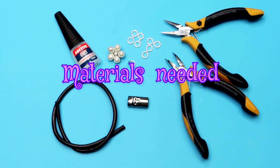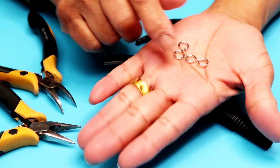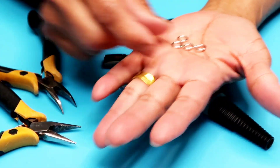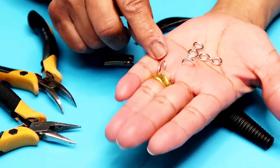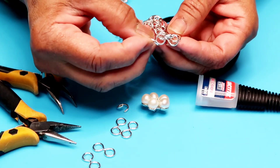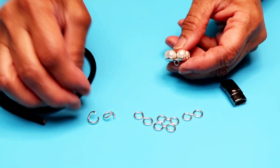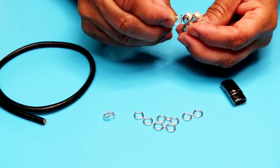And this is the magnetic clamps — easy to open. These connectors and jump rings are from the chain mill that I have. It looks like this, and then I take it apart and use them for my project. This button has a hole that I can put the jump rings through.